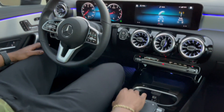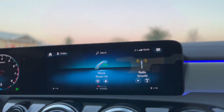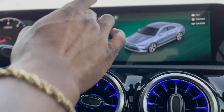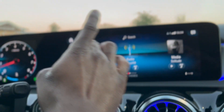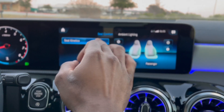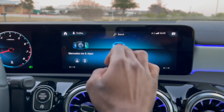You can also change your dynamic settings from where the mouse is located. So if I wanted to change to Eco, Sport, Individual — anything I want to do I could do it from there, or I could go into the screen and do it as well. Anything you want to do — seat comfort, lighting — you go to your settings.